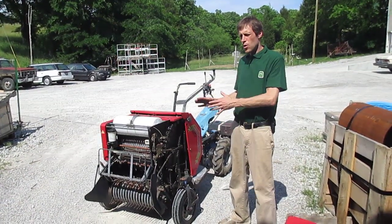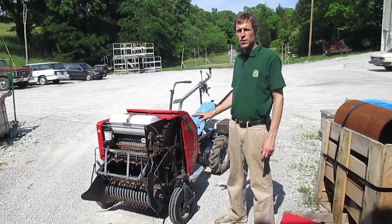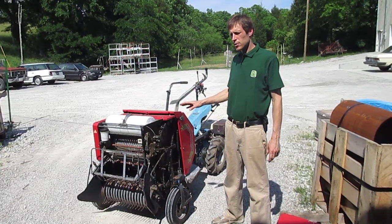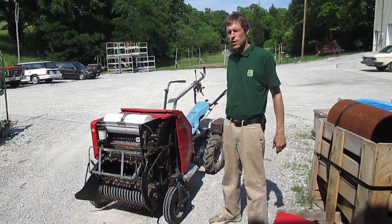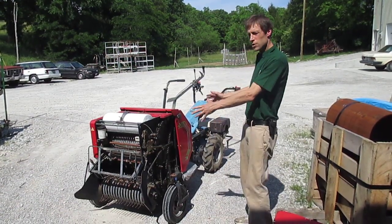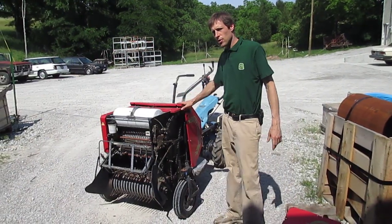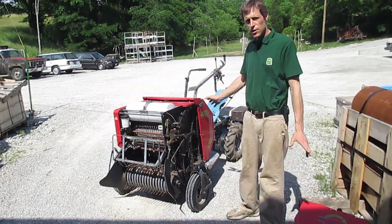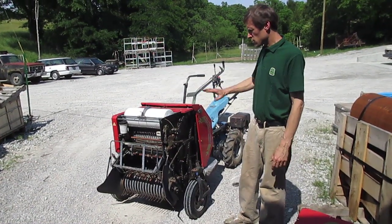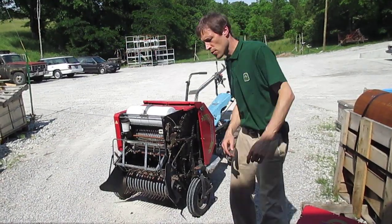Hi there. We're going to shoot a little video about maintenance and adjustments on the Kybe hay balers for the walk-behind tractors. A lot of this will apply to the Kybe hay balers for four-wheel tractor mounting as well, which we don't stock here at Earth Tools, but we can order by special order. What we do stock, of course, is these ones for the walk-behind tractors. This is an older model Kybe hay baler, which is why it's red. All the ones on our website are shown as yellow — they changed the color about six years ago. So this is one that's coming here for service, a good opportunity for us to show you a few things about servicing.